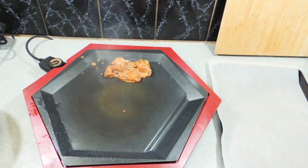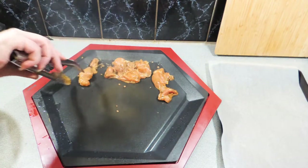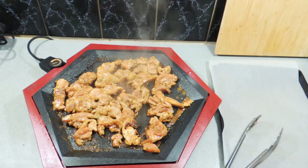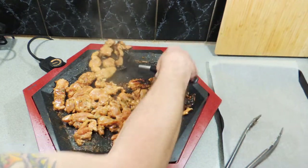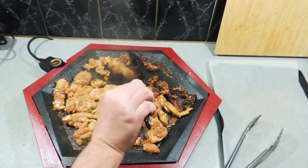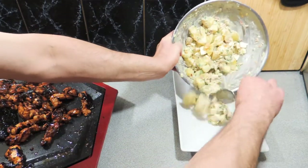I'm using my teppanyaki grill — simply put those down. If you're using a barbecue, put a little bit of oil down as well. We're going to grill these for around four minutes per side; they cook quite quickly. Give them a flip after four minutes and take note that the marinade will stick, so a non-stick surface makes things a bit easier. If you're using a grill, oil it up.